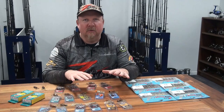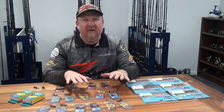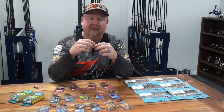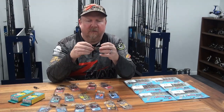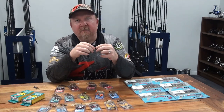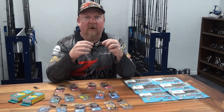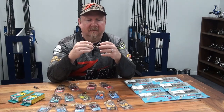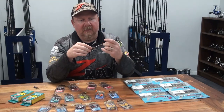Hey folks, Justin from Tackle Tactics. Today we are talking rigging and fishing a finesse Z-Man plastic — that plastic being the Z-Man two inch Crusties. The two inch Crusties is a crustacean bait, a creature bait. Is it a beetle, a water beetle, is it a crab, is it a shrimp?